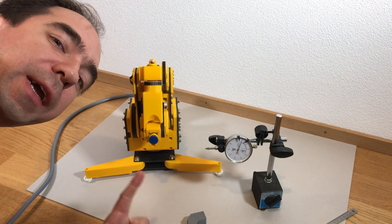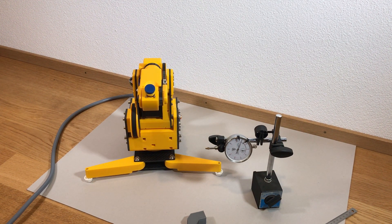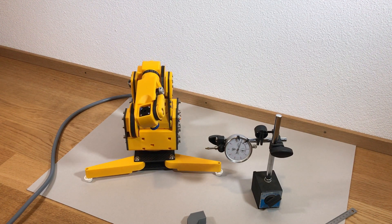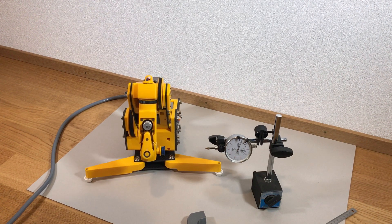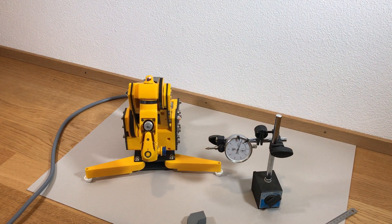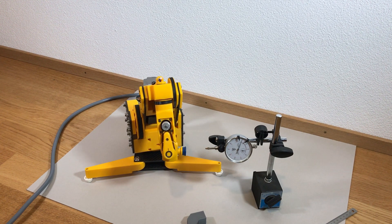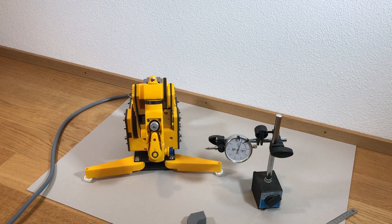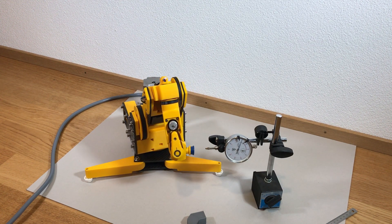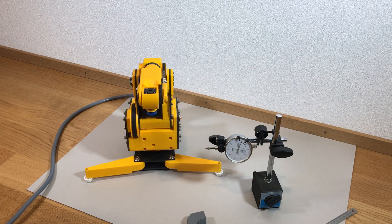Now the third precision test for the Y-axis. The first attempt reads 0.3, the second attempt again 29, and the third attempt 29 again. So on this Y-axis we also have incredible precision of 0.01 millimeter, which is really outstanding — much better than I expected.